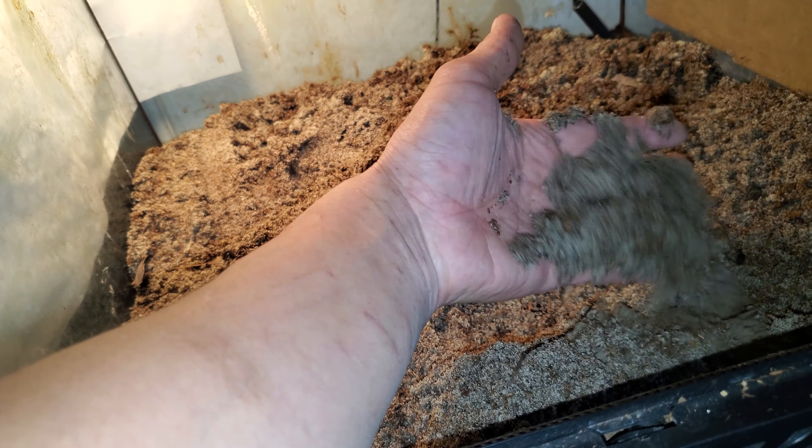You can make it whatever ratio you feel like. I kind of do a little bit more sand than soil sometimes. It really just depends on what I have. So this is the base here.